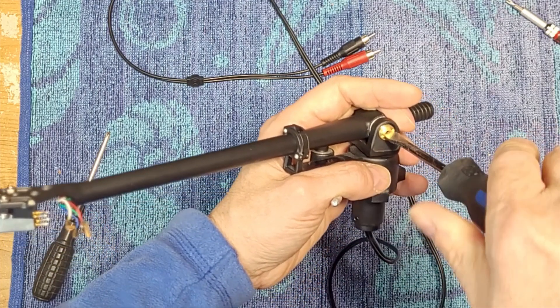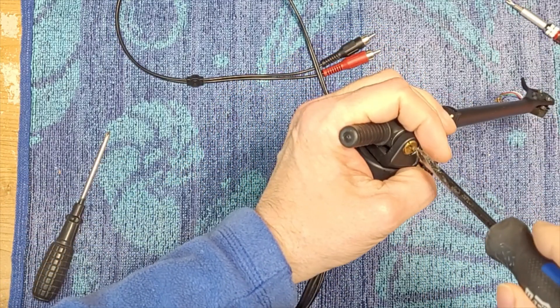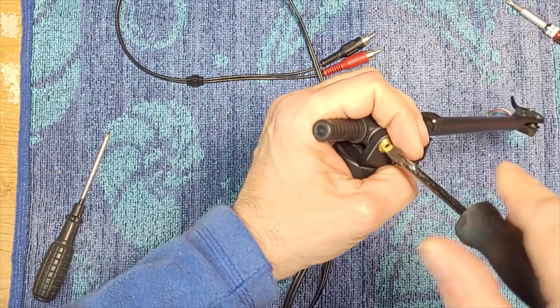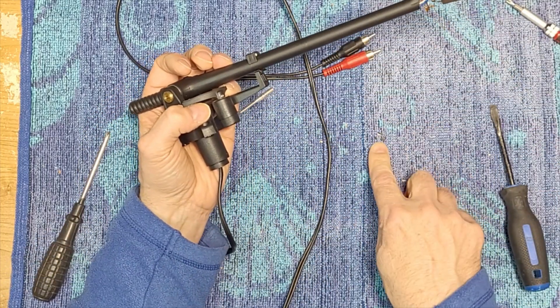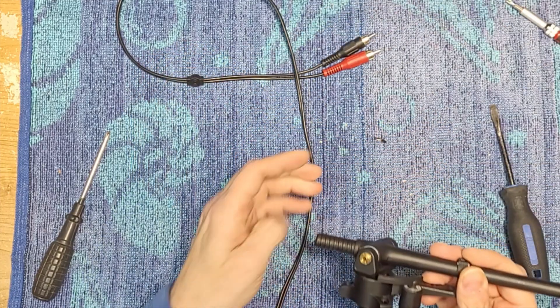I usually do not recommend playing with the bearings — the arm bearings of a tonearm. They're usually adjusted at the factory and you really don't want to mess with that. But this tonearm is quite possibly shot. And these chunks of metal here — three chunks — they're not a good sign.